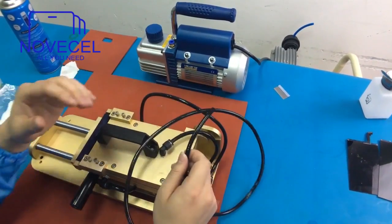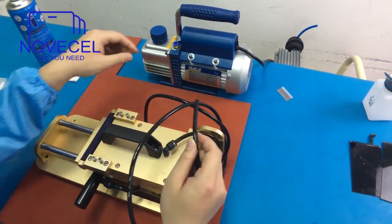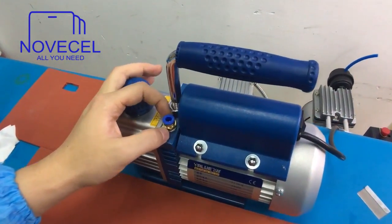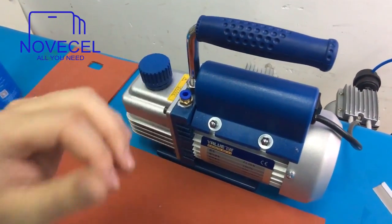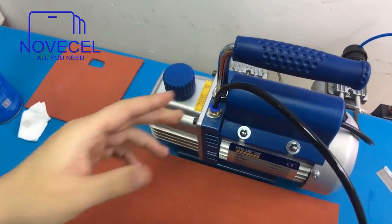I would like to make these two like a combo so you can buy them together. As soon as you receive it, we're going to send you a connector, or we already put it on — you just put this tube on it, connect it, and that's it.